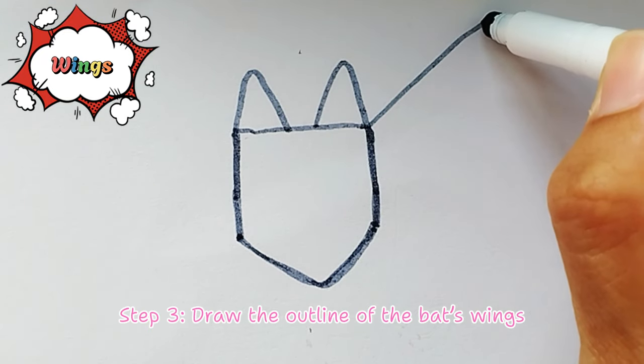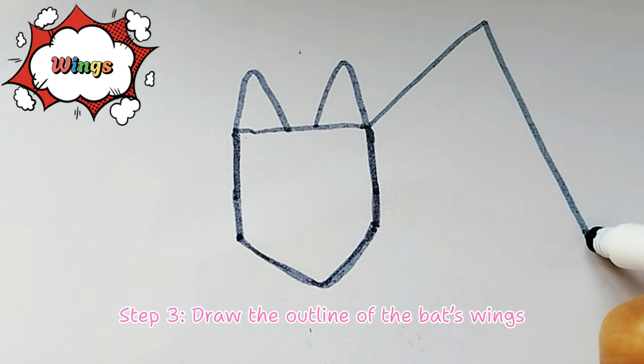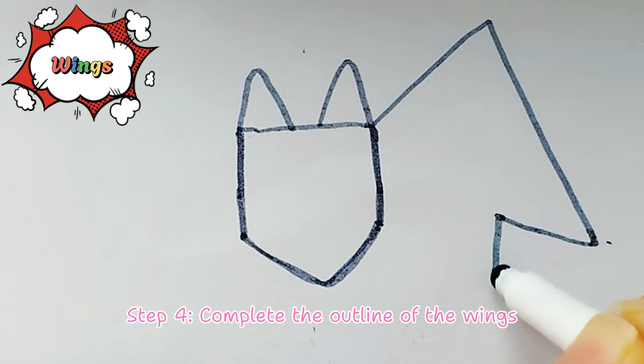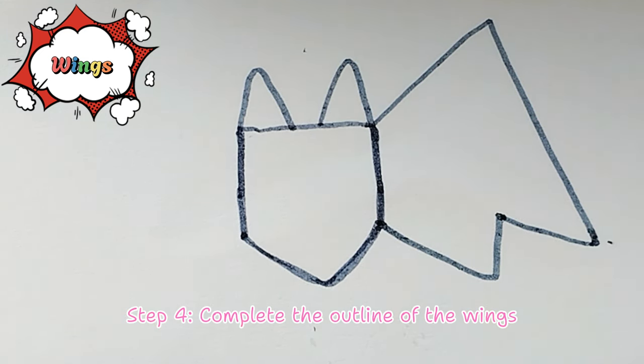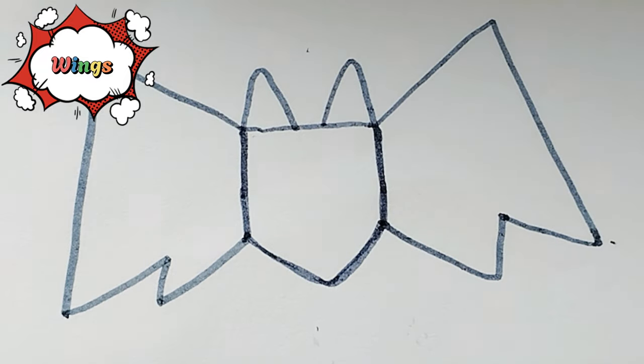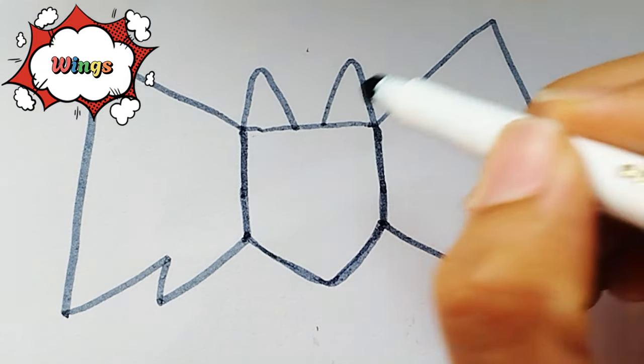Step 3. Draw the outline of the bat's wings, starting from the sides of the body. Step 4. Complete the outline of the wings with zigzag lines to represent the bat's wing structure. Keep going!